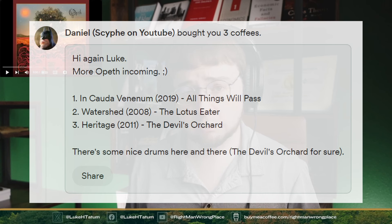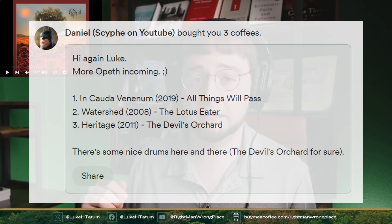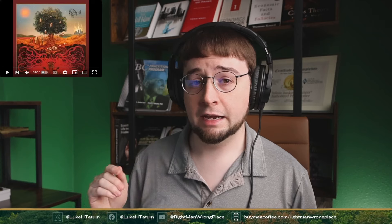This is another donation request through the Buy Me a Coffee link, which you will find over here. It's a donation request from a good friend of the channel, Daniel, on YouTube. He has been making several different donation requests, and I super appreciate that. That's part of how we have this nice light over on this side of me now to help balance the lighting in the shot. I think it adds a lot to it, so that's pretty awesome.